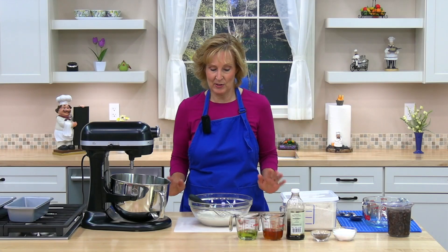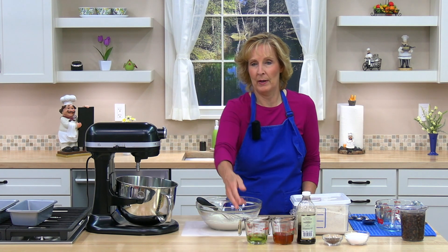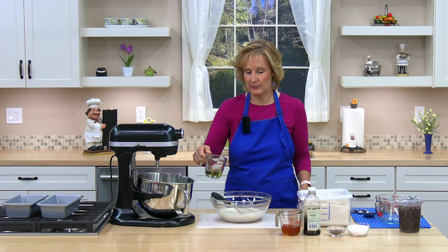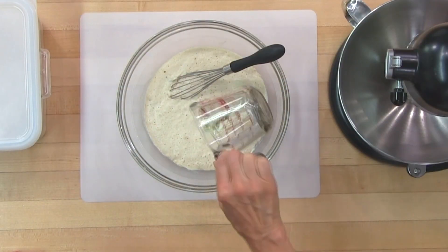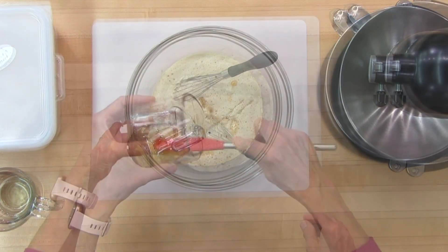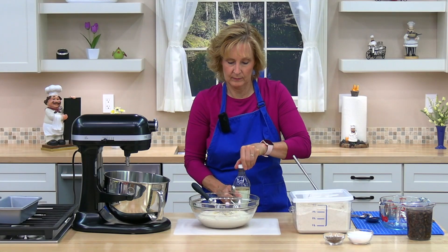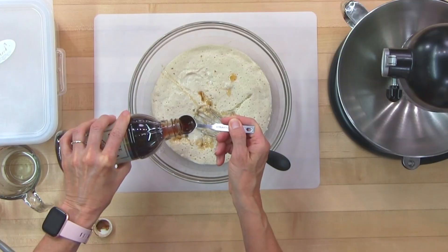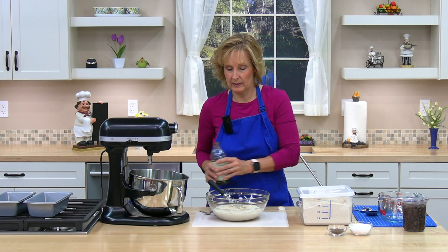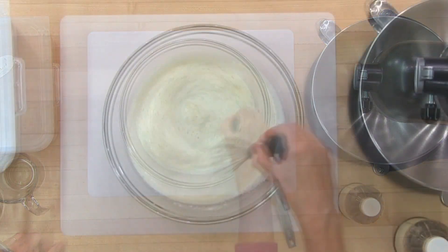It's been about five minutes and you can see the yeast is bubbly and foamy. Next, I'm going to add our oil — one quarter cup of grapeseed or canola oil, and I have grapeseed oil. Now I'm going to add one third cup of honey and one and a half teaspoons of vanilla. I'm going to whisk these ingredients together. Smells good already.